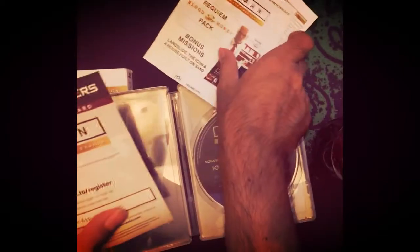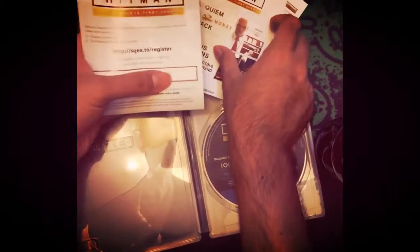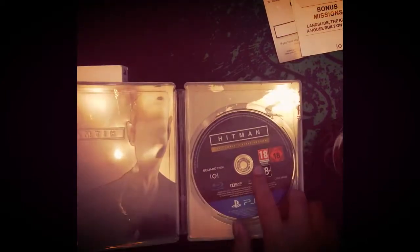Let me put this aside. If you take out the CD, I can show you the art from inside. You can see a world map here, and on this side you can see another image of Hitman with the Hitman logo.